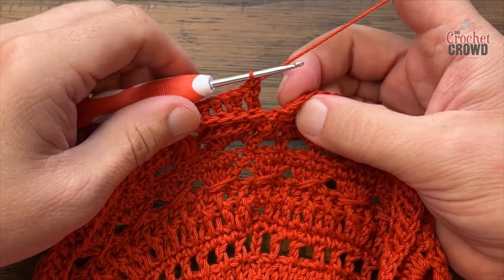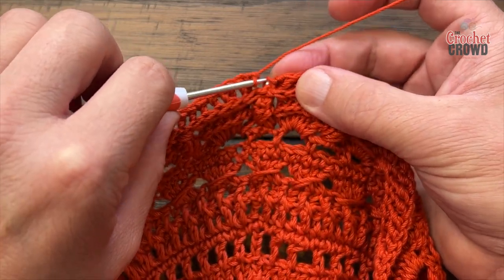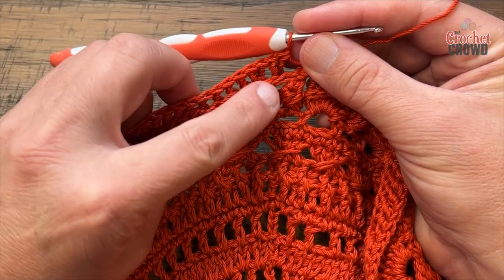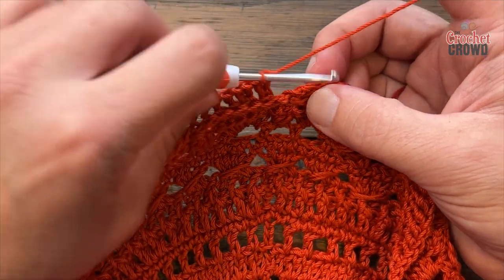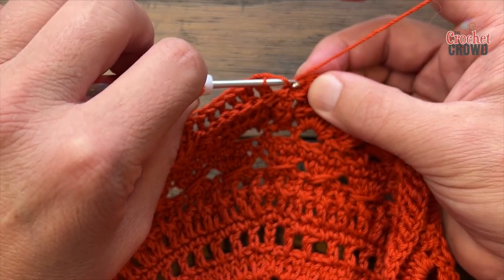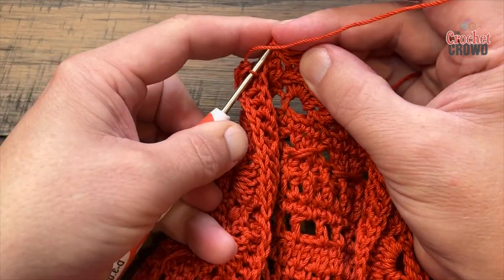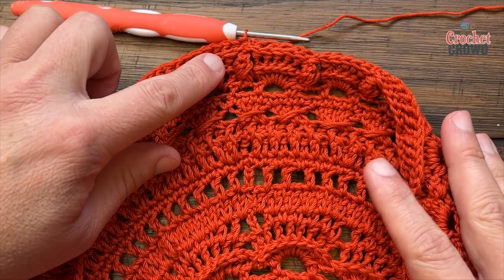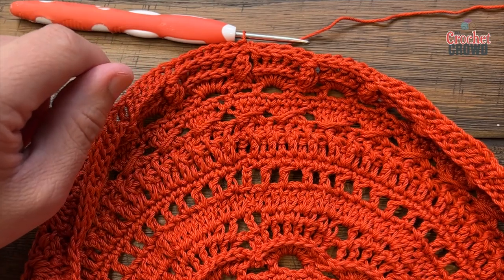At the end of round twenty-two, you should have 168 double crochets in the back post. For whatever reason I was missing a stitch, so I actually put an extra stitch in there on the back post — you see the last two — to get myself to 168. I'm not going to frog myself because nobody has time for that. Attach to the first one with a slip stitch. If that happens to you, no big deal — maybe do a two-together back post double crochet. Moving on to round twenty-three.